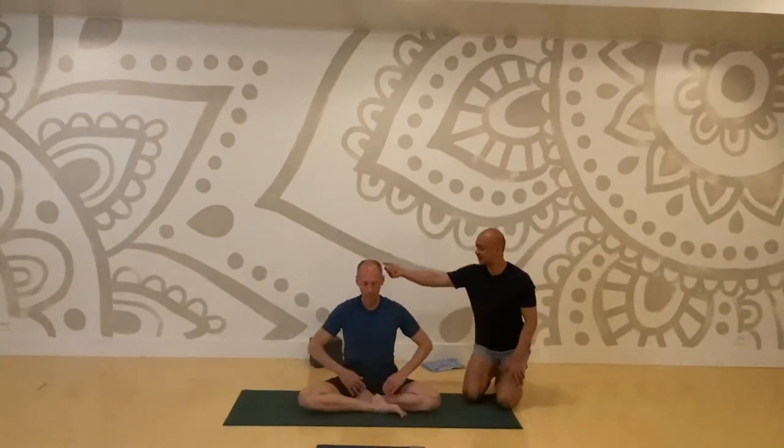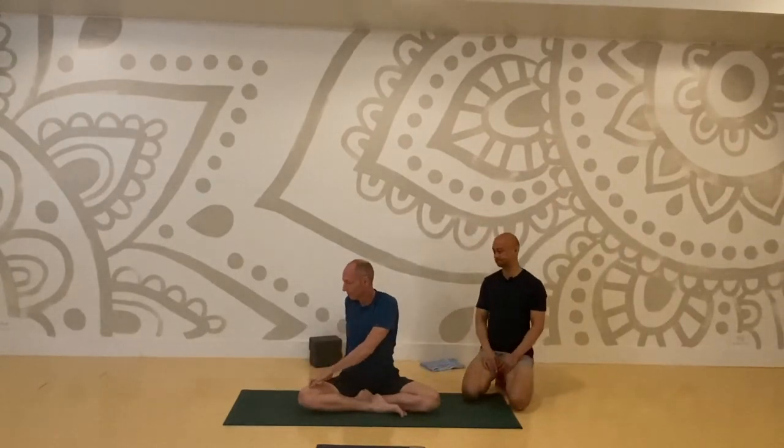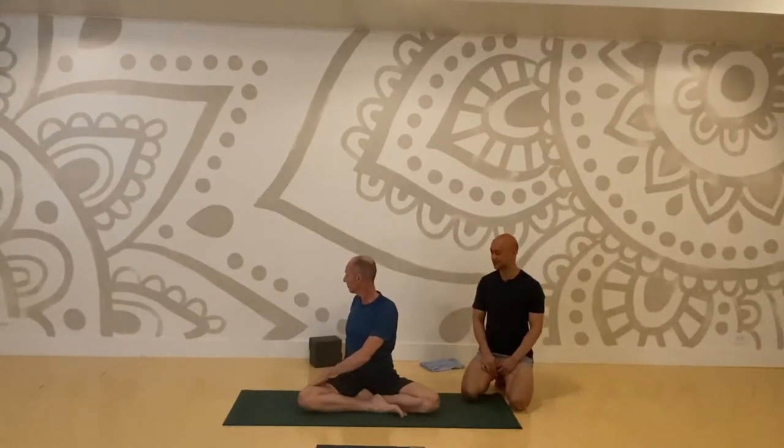Sit in a cross-legged position. Seated spinal twist — root your sits bones, pull your core into your spine, lift your spine and through the crown of your head up to your ceiling. Take a deep breath in, twist to your right. And change — twist to your left. Make your way back to center.